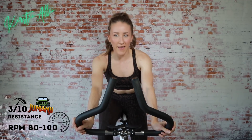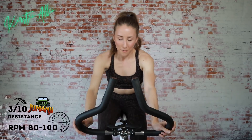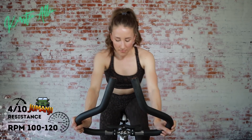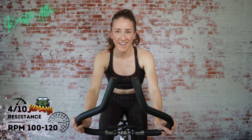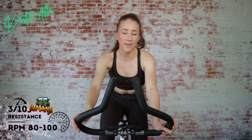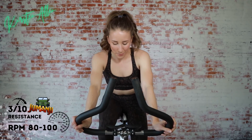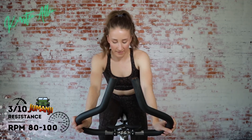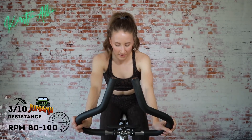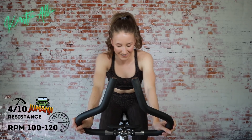We'll do a couple more strides to finish out the warm-up. Three, two, one — another stride. Get in the warm-up. Don't be nervous, you can do anything. Three, two, one — tap down. Get those muscles moving. One last stride. And here we go, striding it out, getting ready for the three levels of Jumanji.